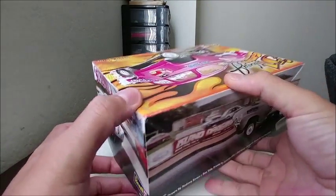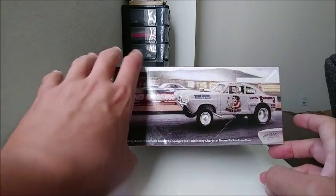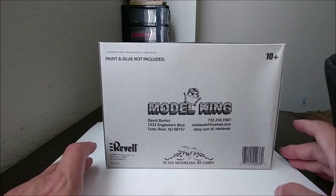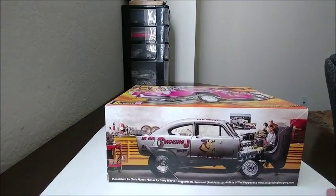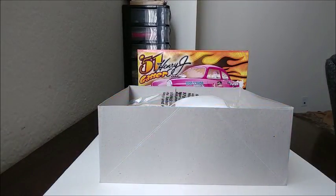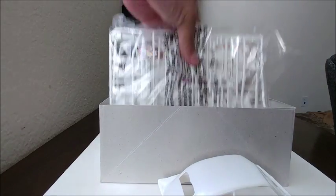On the other side someone drew a nice picture of the car itself, and there's information regarding Model King and Scale Modeling by Chris. Let's go ahead and crack this open and show you guys the contents. The box isn't really filled up that much, so it's easy to take things in and out. Inside you have the body, one bag of parts, and your chrome tree.